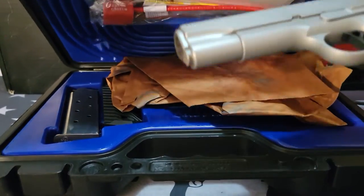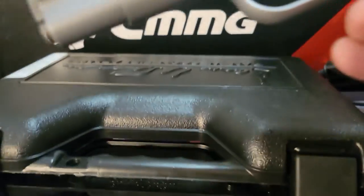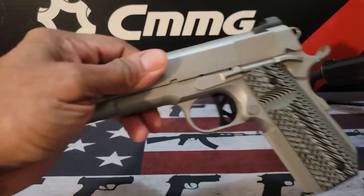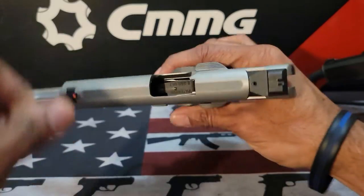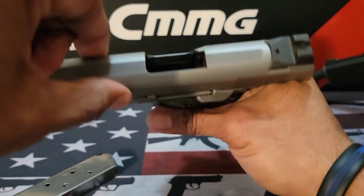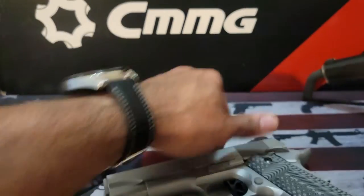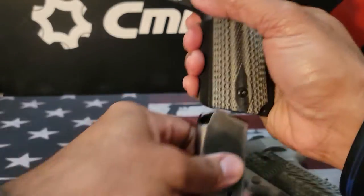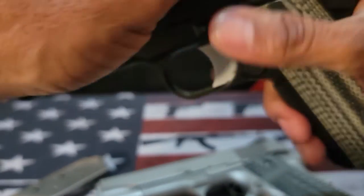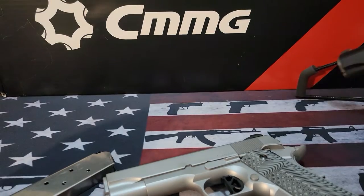Just so YouTube knows, all firearms are unloaded. You're going to see here — empty mag. The YouTube gods have been really crazy lately, so yes, it is empty. I'm going to show the other firearm as well — magazine is out, and it is empty and safe. So the magazines are going back in for aesthetics.